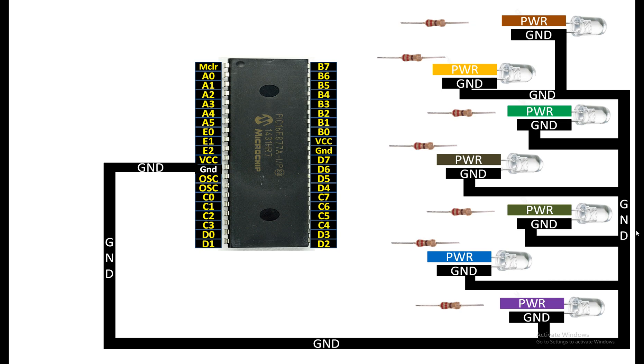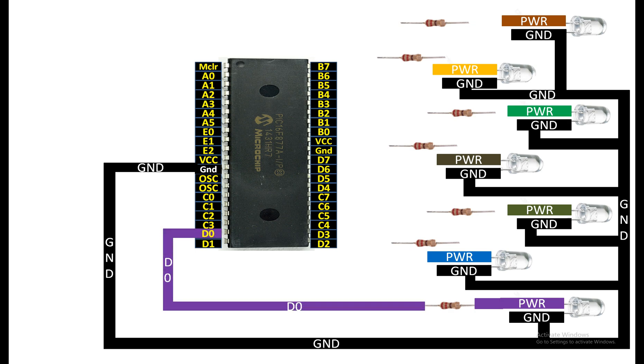Let's connect them. For the bottom-most LED, connect the longer pin to one end of the 220 ohm resistor. Then from the other end of the 220 ohm resistor, connect it to any available digital I/O pin of your PIC. I'm going to use pin number D0 for the lower LED.